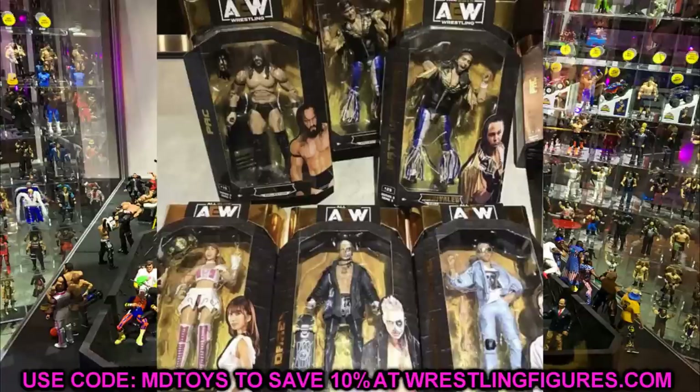Overall this set is really good. We get three or four first-time figures in the line, which is great to see. Even though we're already getting new Young Bucks in Series 3, I'm all for it — new head sculpts, interchangeable jackets, and that beautiful blue, gold, and white attire with tassels. They even updated the packaging images to show the new gear instead of reusing old photos, which is a nice touch. If Jeremy releases those detailed images, it'll be a double upload day.